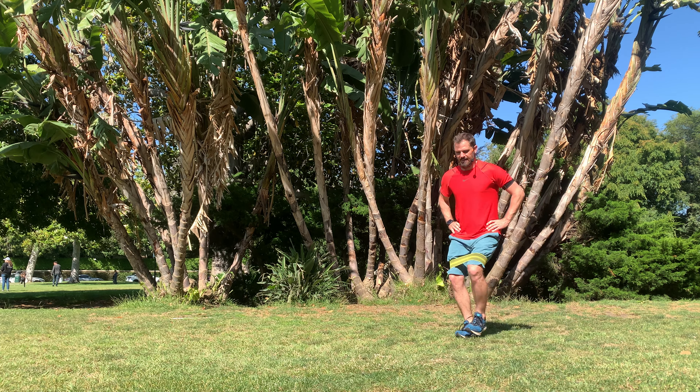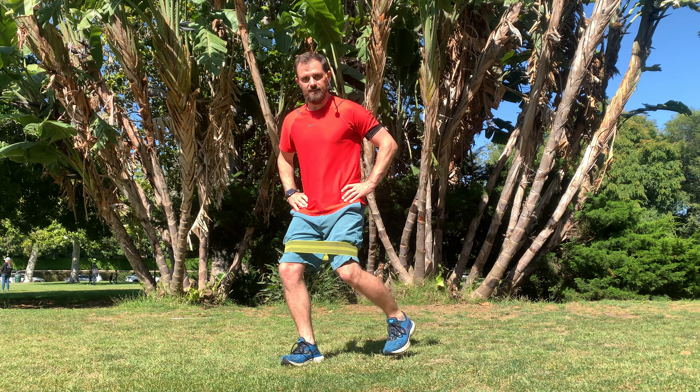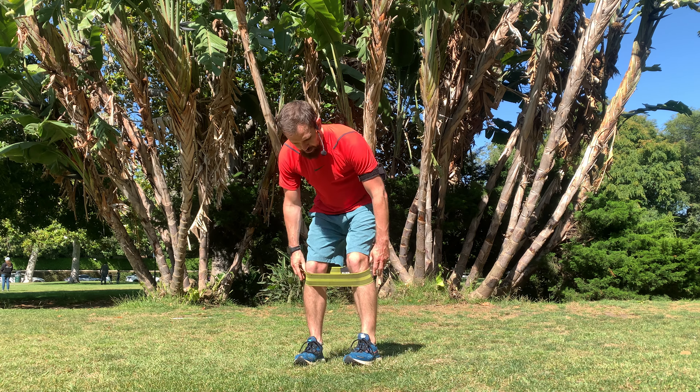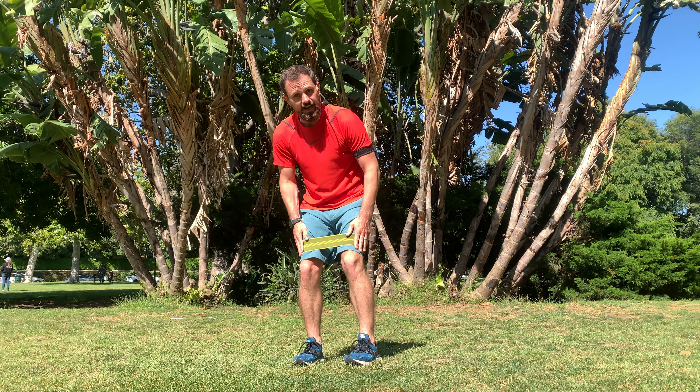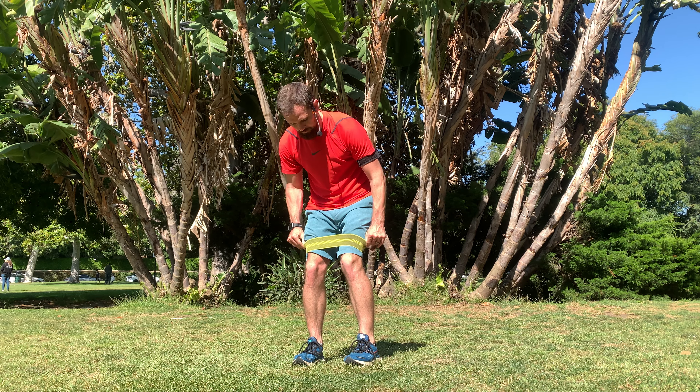Zig-zag steps with the mini band. I've got a mini band around my legs just above my knees. You can also position it just below your knees for a little more challenge. I've got it here so you can see it better on camera. Just don't put it on your knees — either just below or just above the knees.